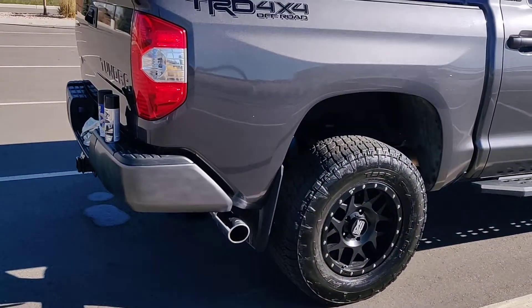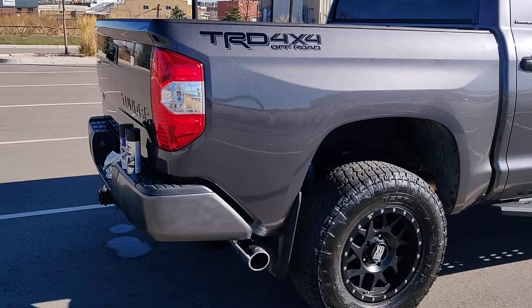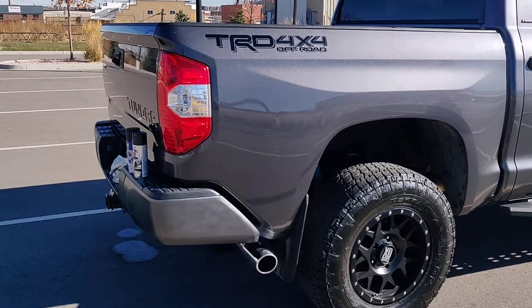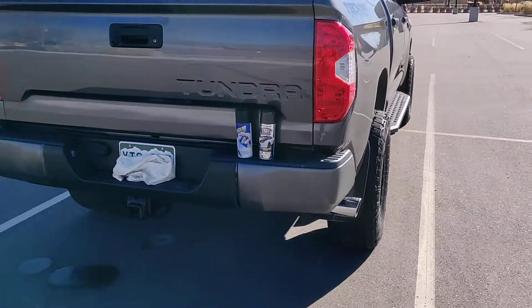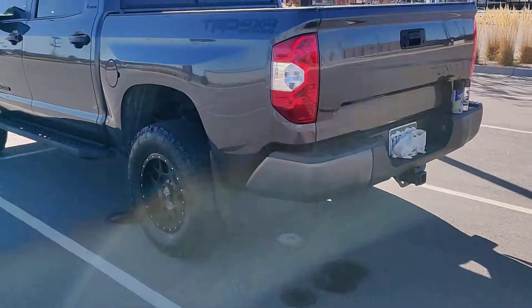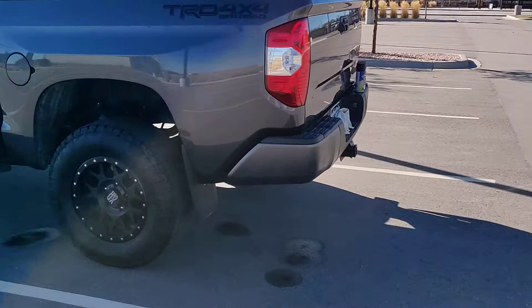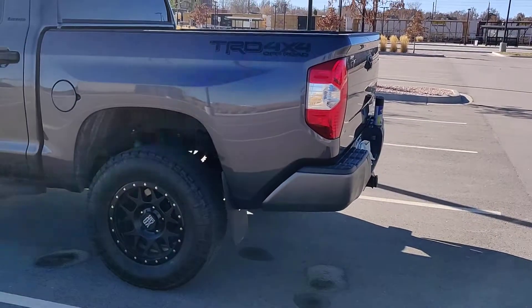I'm actually really happy with the way it came out. It's a little bit lighter than the truck, so I'd love some feedback on what you guys think. I might just go black — that's what I was originally going to do — but then I saw this graphite color at Walmart and thought I'd try it. This cost me about ten dollars, as opposed to hundreds of dollars any other way, so let me know what you guys think.